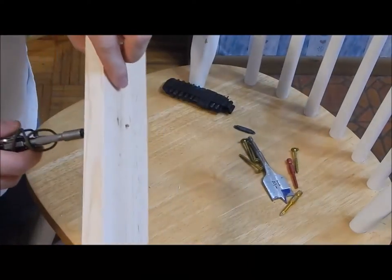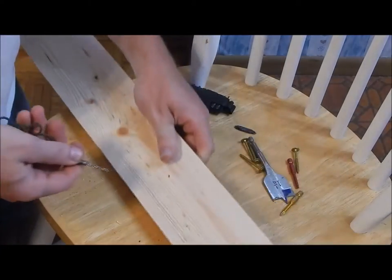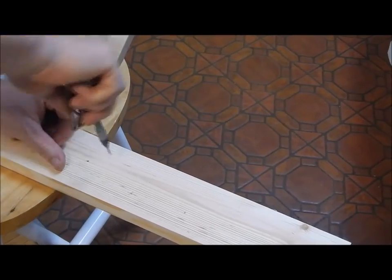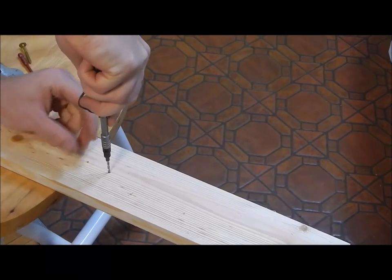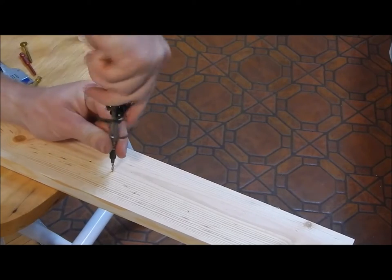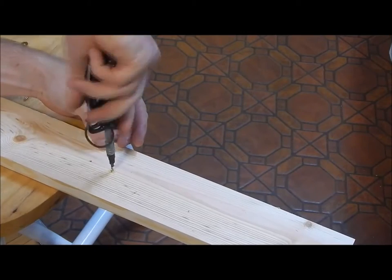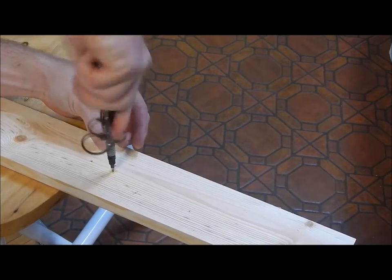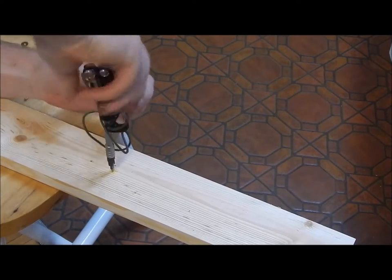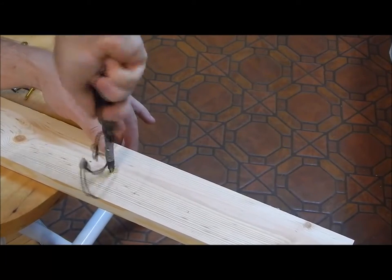Wow, it went all the way through — I might have even made a small mark in the chair. So that was pretty easy. I'll make one more next to it. I'm not even bearing down super hard. And on this one, because it's a countersink bit, we will countersink it.